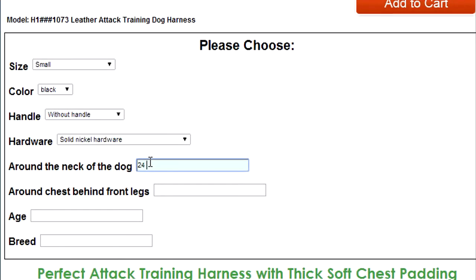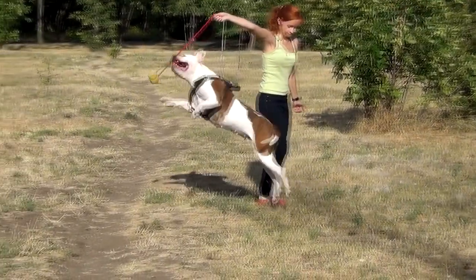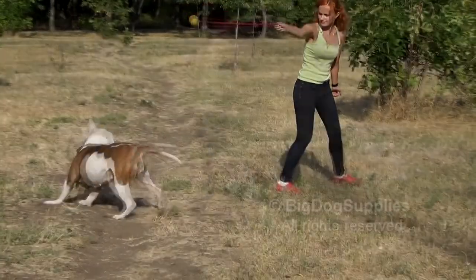Now that you have all the needed measurements of your dog, please insert them into the corresponding fields of your order page. A bit of waiting and your dog will enjoy his new great fitting harness.